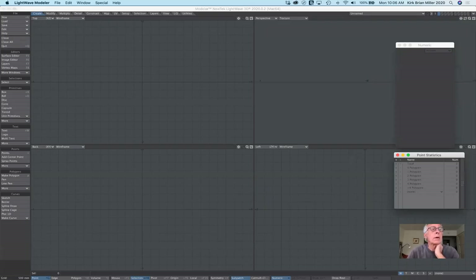Good morning everybody. We have quite a few participants, so what I'm going to do first is to help Cassandra. She was having problems with her Reboot character's mouth.